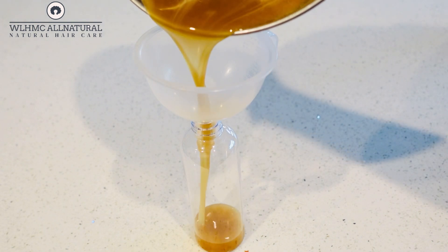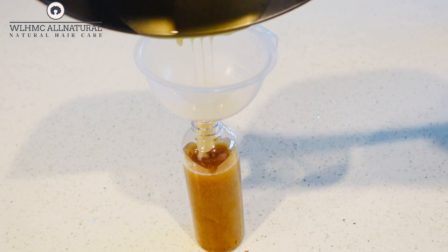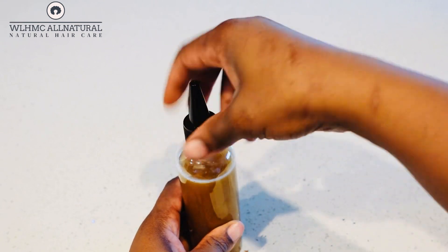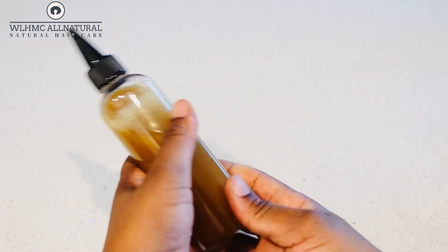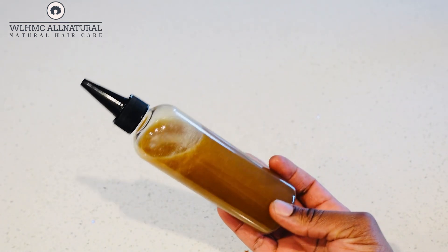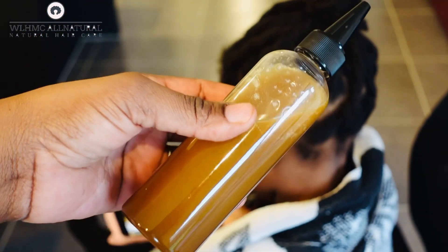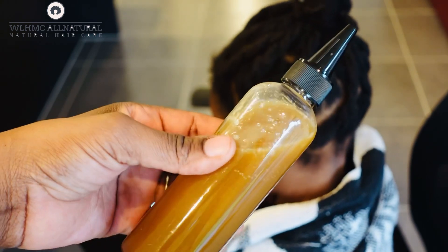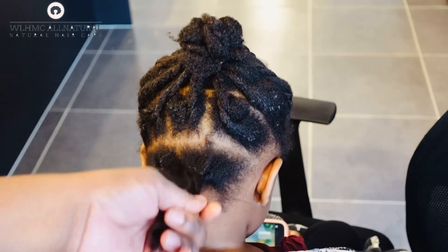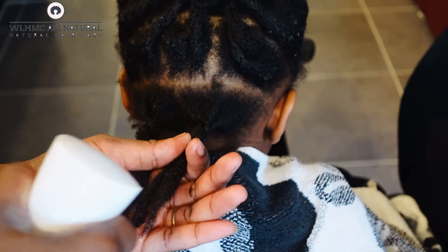These two ingredients are super powerful — they help to grow thicker hair, and you can actually put them on the scalp. I know some people say thick oils can block hair follicles, but that is not true. Just apply this on your scalp, maybe not daily — about three times a week. Also make sure that you are washing your scalp regularly, because you don't want a lot of product buildup on the scalp, which can cause your hair to struggle to come out.